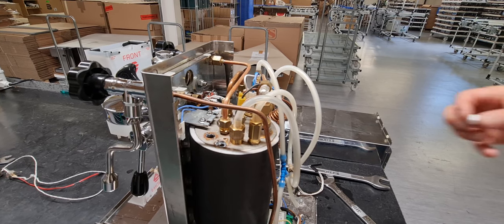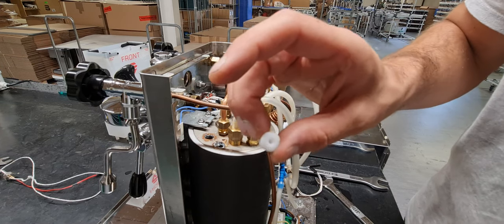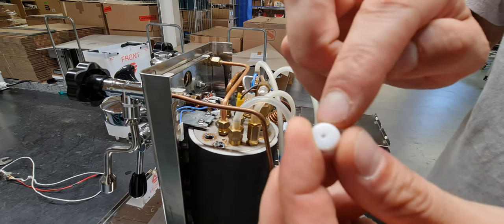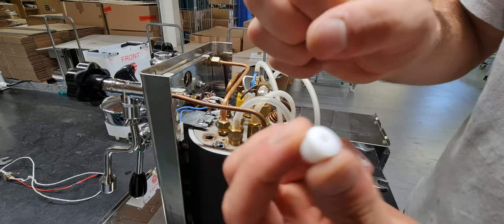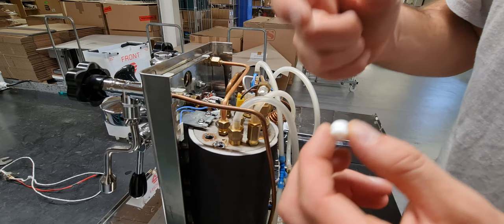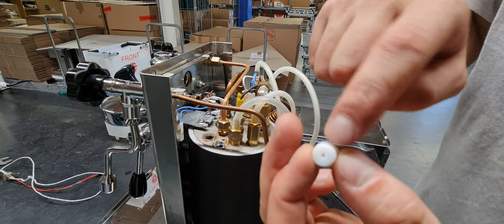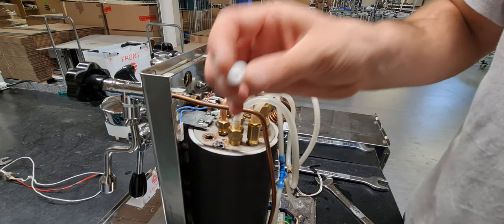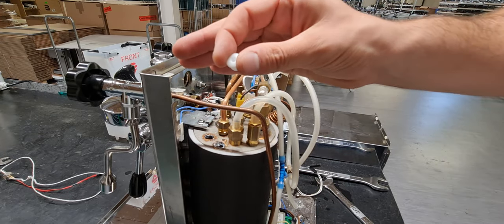You have to check the code in the spare parts and replace with the new one. As you can see, this is the Julietta X and the hole is 1.8mm — very very small — because the boiler is big, it's a 10-liter copper boiler. In the Mara X we use a 2.8mm hole.